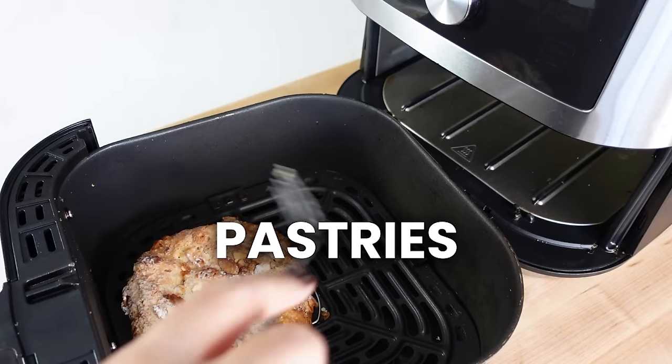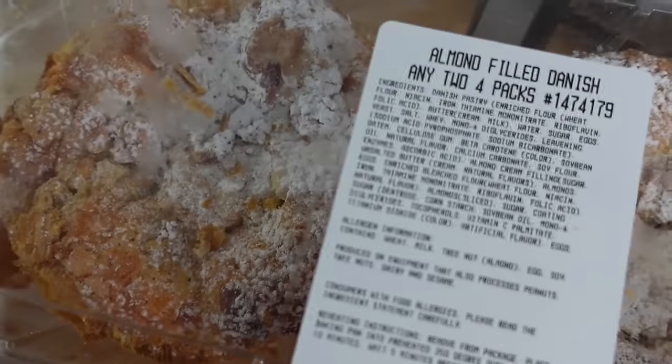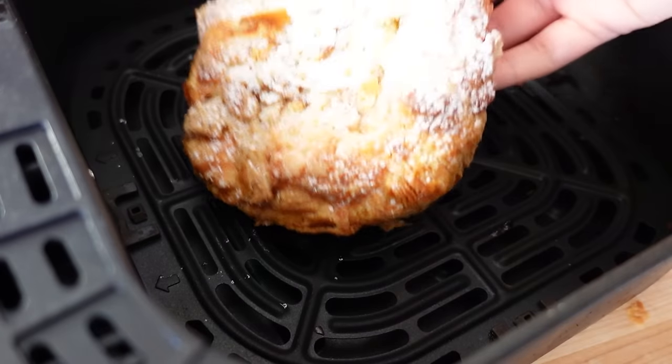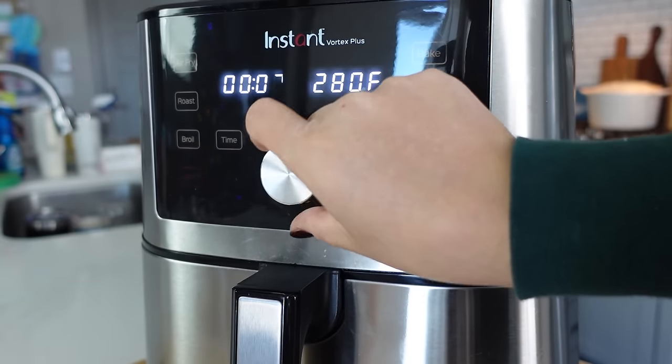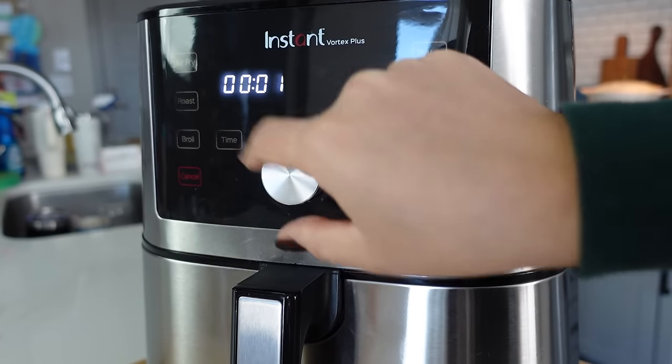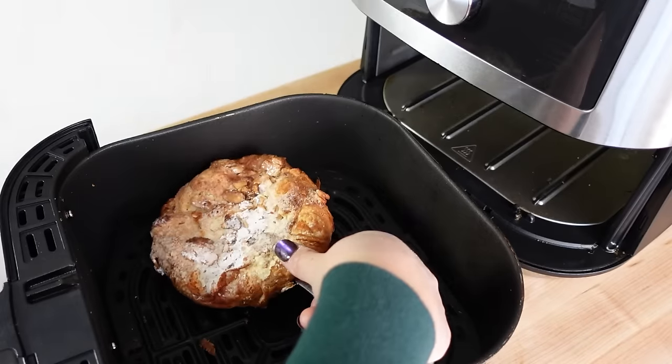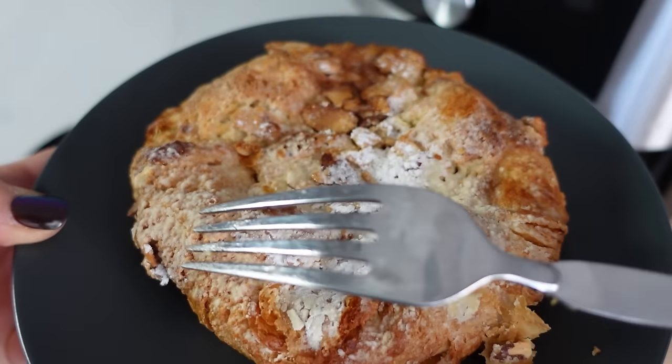One of my absolute favorite foods on planet earth are almond croissants. When I can't get them at a fancy French bakery, I love to get them at Costco. These are good on their own, and they're even better warmed up — just even in the microwave they get a little soft, but they are the best in the air fryer. All you have to do is take a pastry, put it in the air fryer at 400 degrees for about one minute. You can check halfway through or add more time if you want it crispier. If you have any pastries or danishes with frosting or glaze, the top gets nice and caramelized and crystallized. It is so heavenly.